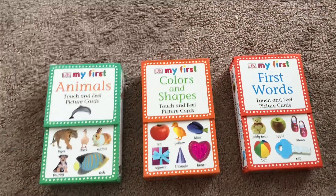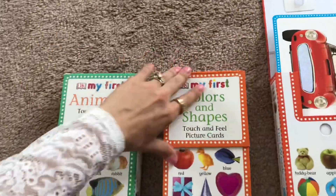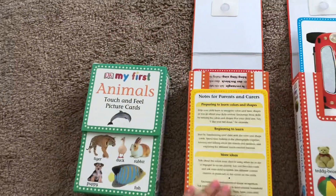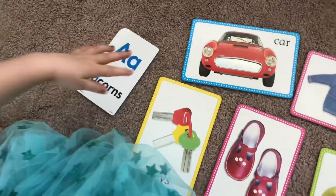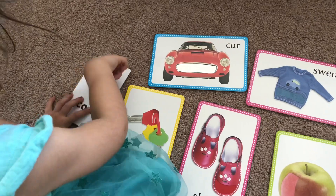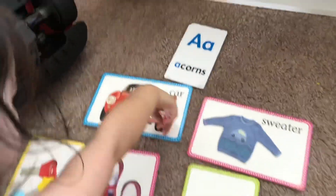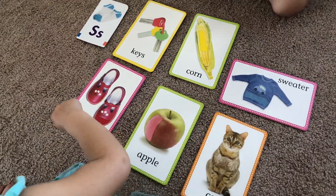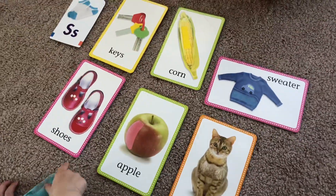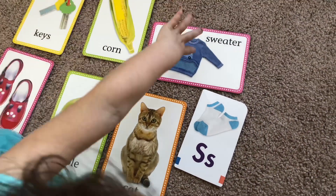This next activity is also geared towards recognizing the shapes of letters. I'm using my favorite DK cards — touch and feel cards I've had since she was under one. I present her an alphabet card and ask her to find the letters on the cards. Honestly, you don't have to use these cards — you can just read books and ask your child to pick out certain letters, or on the packages of their favorite crackers. We do it everywhere we go.